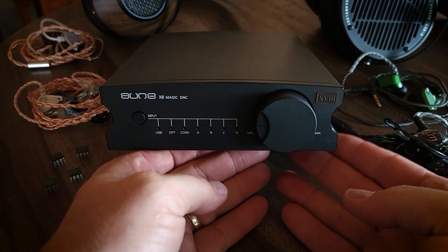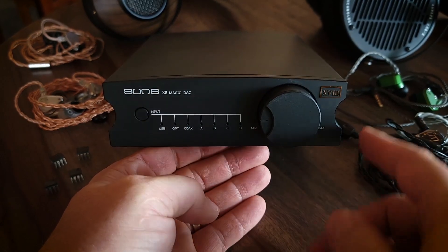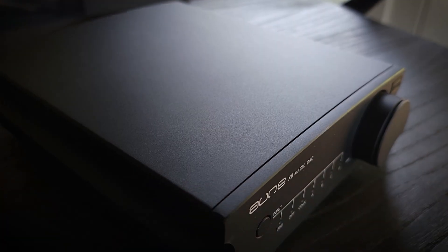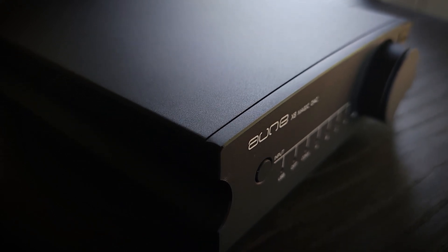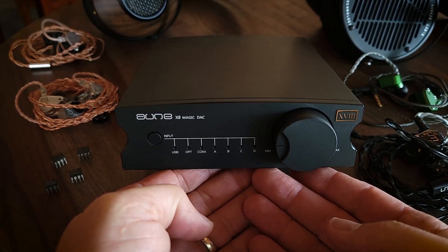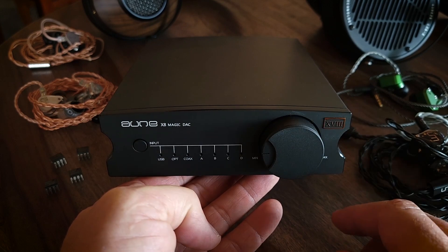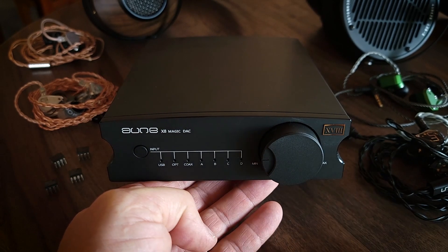Let's talk about the design. I like the design — this little curved cut-in is really cool looking and gives it a unique look. I like the matte black finish; it also comes in a silver option. I like the curvature on the top. It's a very minimalist approach but looks very slick, and it looks really good when paired with the X7S amplifier. The design aesthetic follows through several of their products.